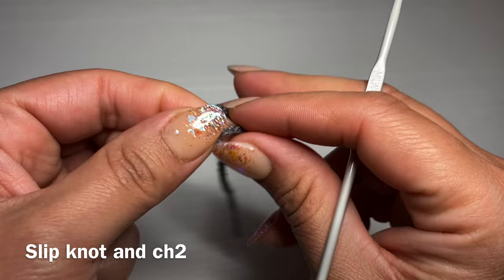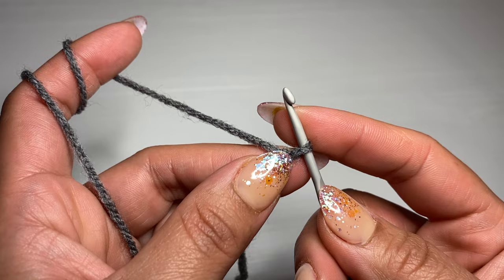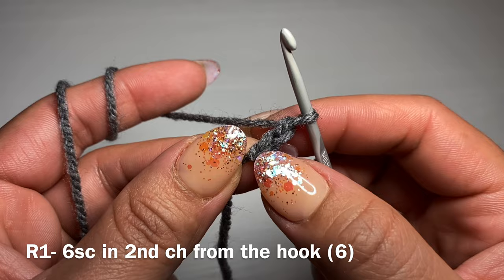We're going to be starting off with the legs. Grab your gray yarn and work a slip knot using whatever method you prefer. Slip your hook inside and we're going to chain two. This method I'm going to be showing you is an alternative to magic ring, so if you prefer working with magic ring please do so. Chain two and to start we're going to be working six single crochets in the second chain from your hook.